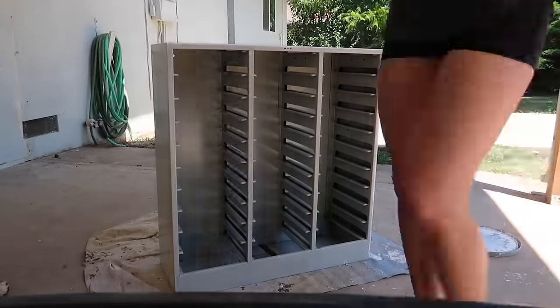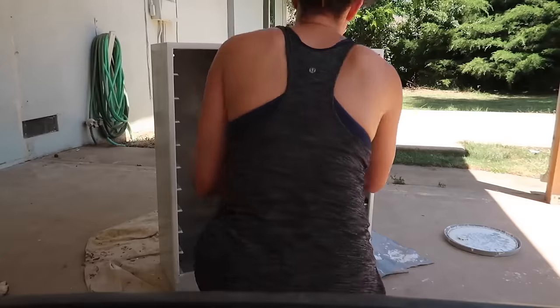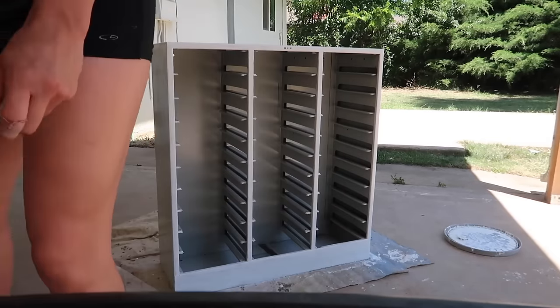I'm going to go to town and start painting. I'm first going in with a roller and then smoothing it out with a brush. This is just going to be the first coat because I am going to add a second one shortly.